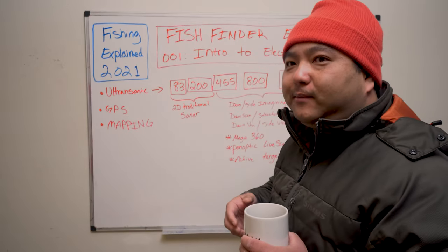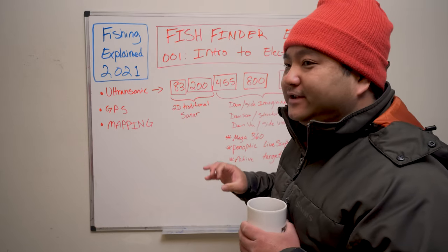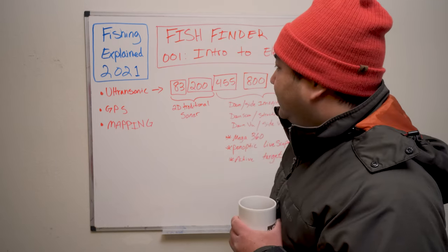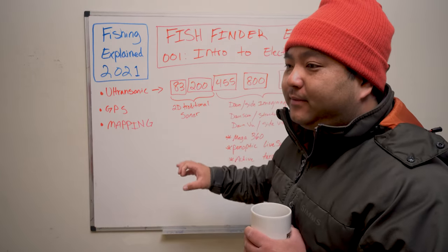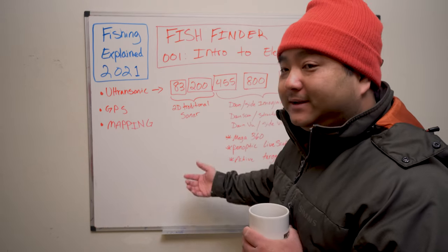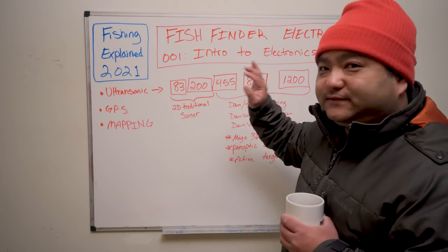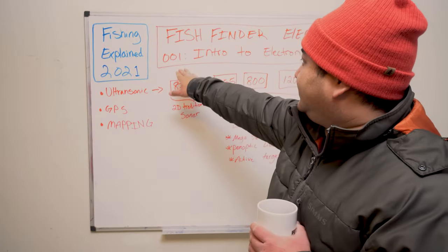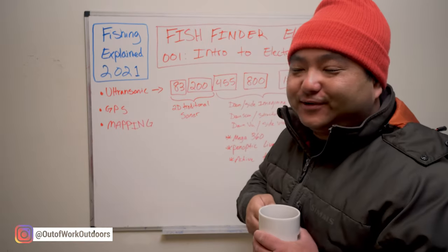We're going to try to put that all in a series. It's a very complicated subject to talk about because it's very technical — there's not a lot of hook sets here, there's a lot of thinking involved. There's also a lot of money to be spent: depending on how advanced you want to go, you can be spending a hundred bucks or ten thousand. This video is basically an intro to electronics — dubbed '001: Intro to Electronics.'